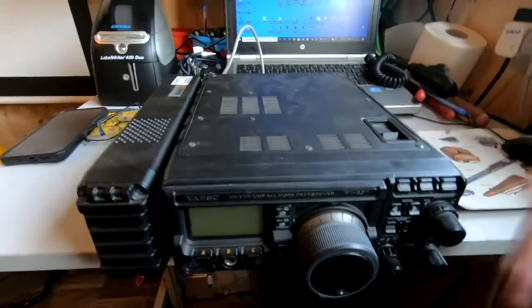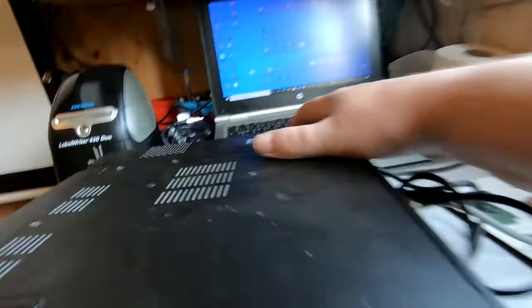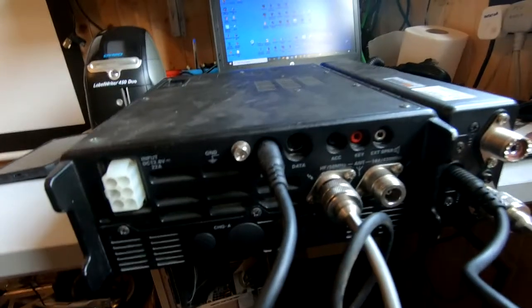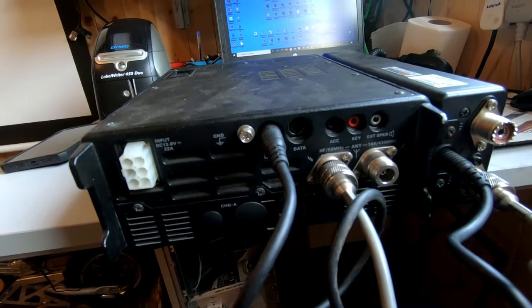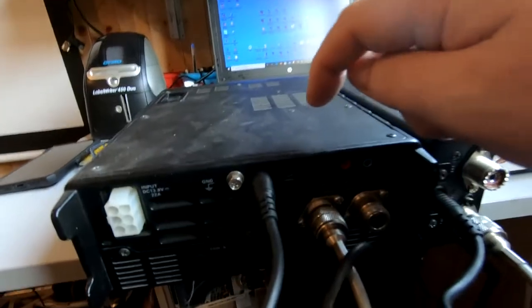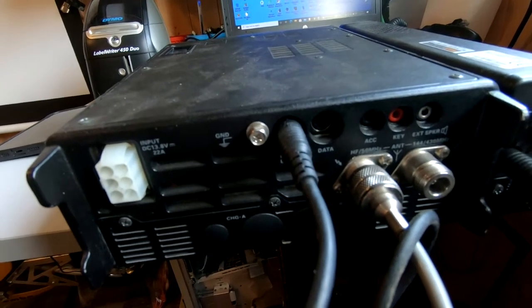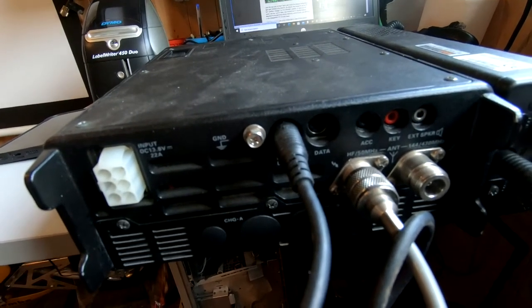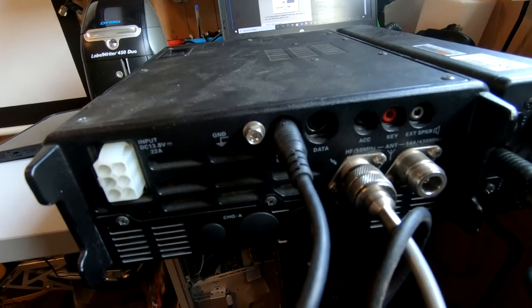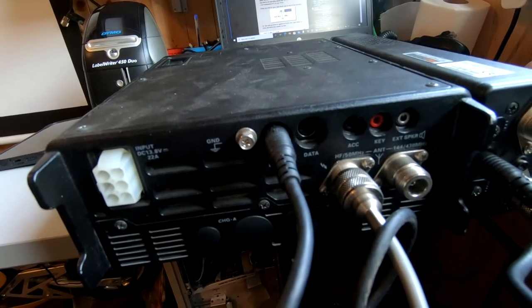Because the CAT linear socket is already being used, I need an alternative ground for PTT. Fortunately, on the FT897D, on the ACC socket, there is an internal jumper which can be set. The default position is the TX REC position and we need to set it to the TX ground position. So we'll open it up and have a look inside.